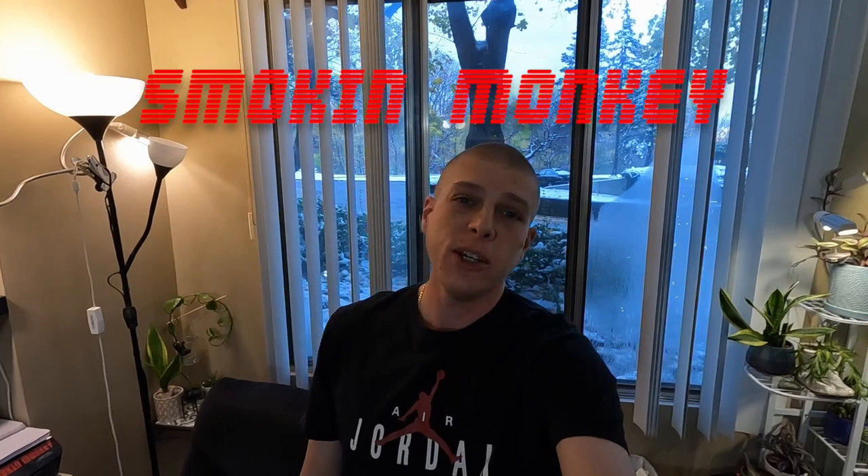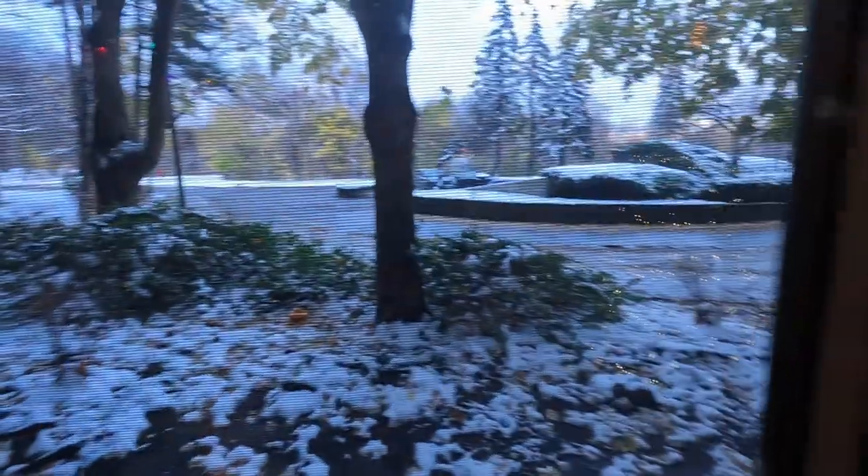Welcome back to the channel. Today is a video I didn't think I would have to make for quite a while, but unfortunately the snow is here. It's not the end of the world - we drive two Jeeps so we should be fine. But my brand new Jeep, I haven't done much rust proofing beyond what comes from the dealership. I have a lifetime warranty on rust on all the panels, however they didn't really rust proof it that well, so I'm going to winterize the Jeep myself today.